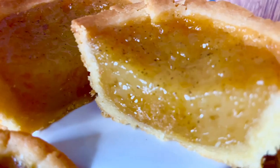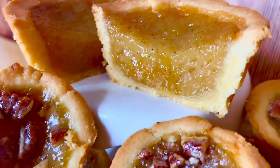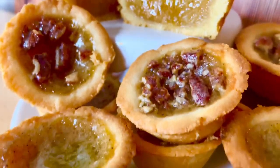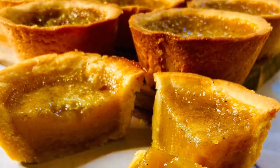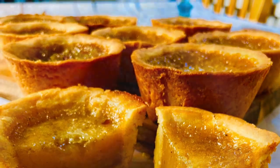Butter tarts have a very buttery pastry shell. They are filled with a rich, semi-solid and creamy filling. They can also be made with raisins, pecans, walnuts, or really any flavor we can think of.